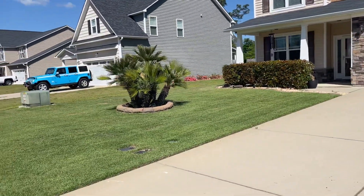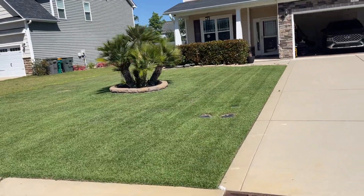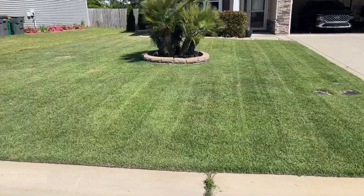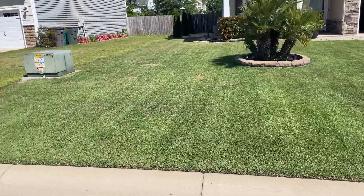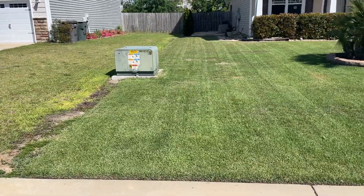Hey Maple Nuts, check this out. I am not only crazy about maples, I'm also crazy about lawns, and this one is mine. I do have quite a few problem areas, like everybody else.